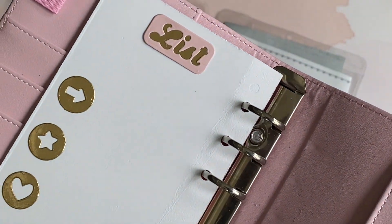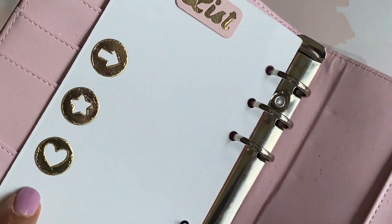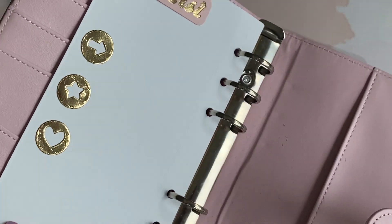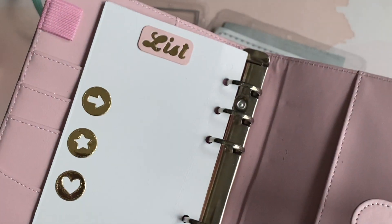On the back of that I die cut out the word 'list' so you can make some lists for your planner. These are also dies that come with that set and I die cut them out of gold foil, which is super pretty. You can do your little lists and add three hearts, four hearts, arrows, or a star — really fun.